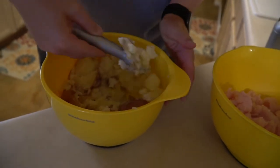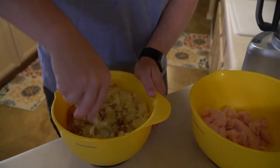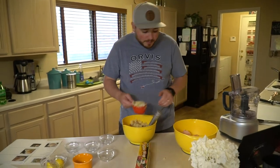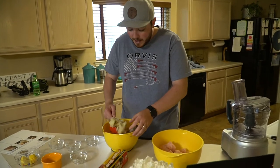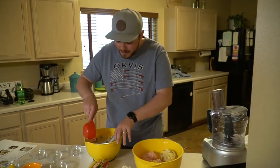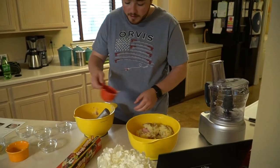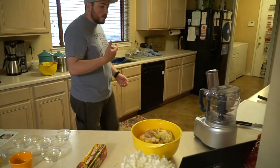Scooping some potatoes — I know you want some ice cream, but not that kind. So three cups of mashed potatoes. I mashed them, so I'm going to get as close to three cups as I can. About five potatoes was about the right amount, and that seems pretty close — yeah, three cups.